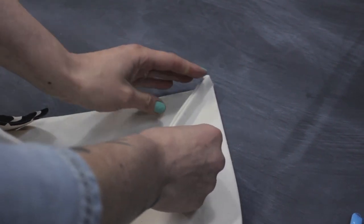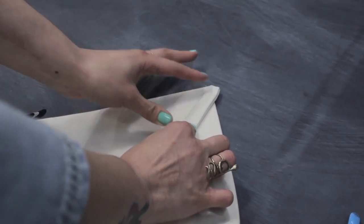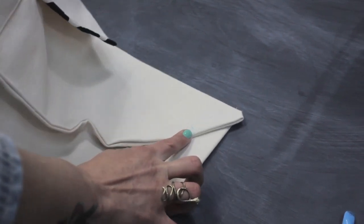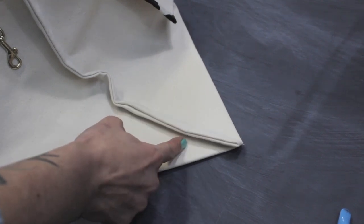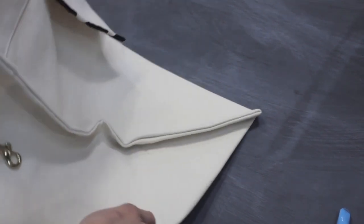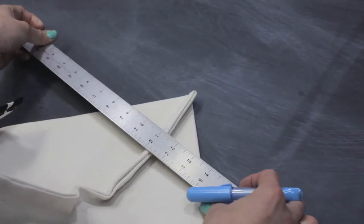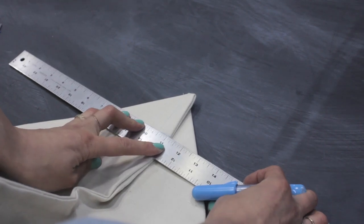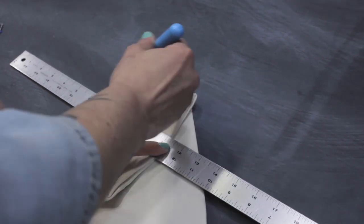Now we're going to fold our seam allowance to the right. The reason we're folding to the right is because we're going to be sewing from this direction and we want the presser foot to come up over this and jump off the seam allowance edge. Now that we've folded it, we're going to go ahead and draw a line across the triangle, just like that. Then we're going to clip this in place.